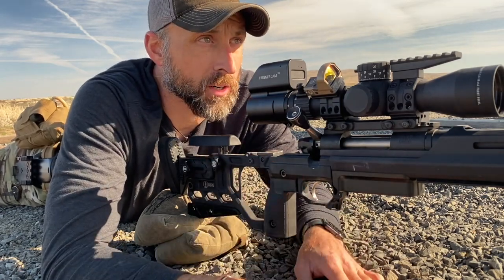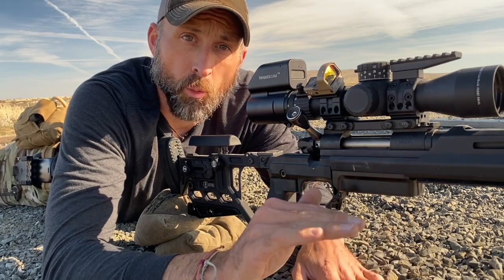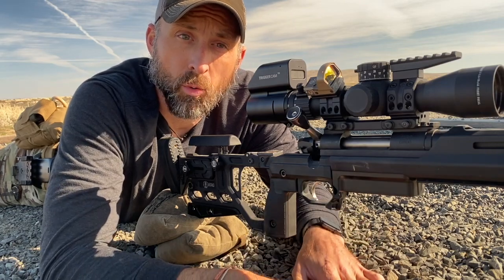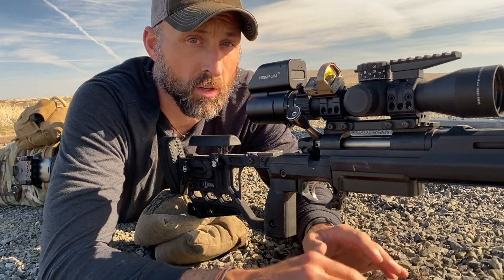I've got a trigger cam on here to show you guys what's going on, and you'll be able to see how I control my breathing and where my natural point of aim settles into the target, which will give me the time to break a clean shot, recover from recoil, and start the process all over again.